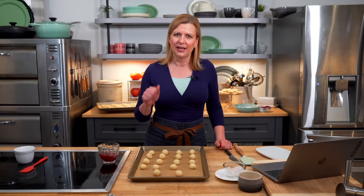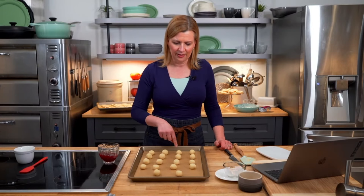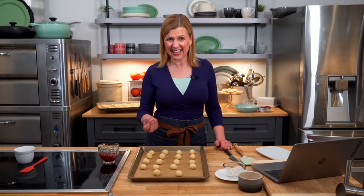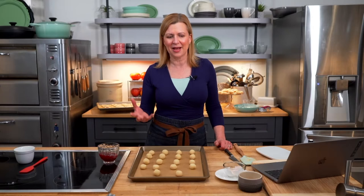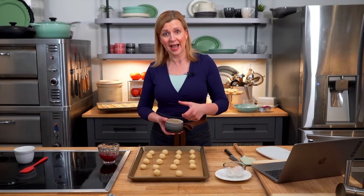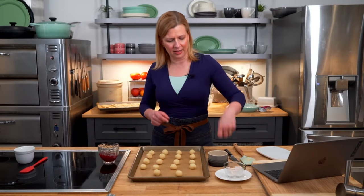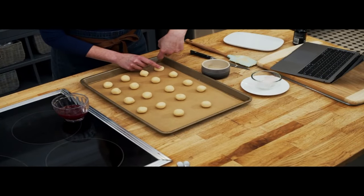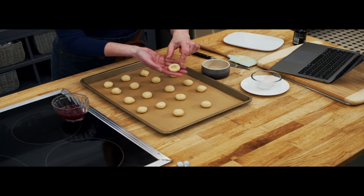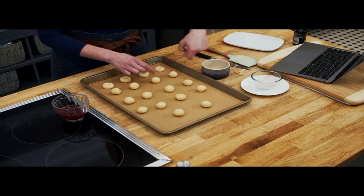Normally I used to make the indentation, bake the cookies, and fill them after they came out of the oven. I found two problems: the thumbprint indentation would kind of disappear, and the jam would stay sticky and hard to stack in a cookie tin. I find that by filling them before baking, the jam cooks into the cookie a little bit, stays in place, and you can stack them better. I've got a little dish of water. I prefer using my four-finger knuckle — dip your finger in the water so it doesn't stick, and you get a nice deep imprint without a fingernail mark.